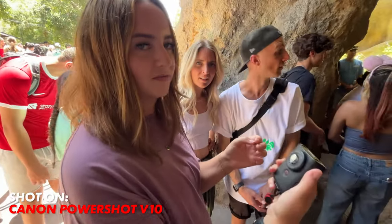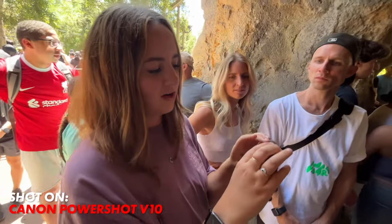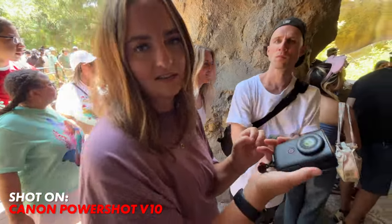I love that you hold it like you're holding your phone, like your story, but it films like a YouTube video. And I like how tiny and sweet it is.